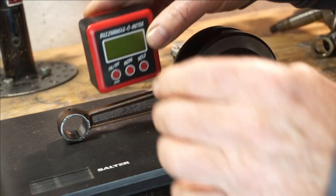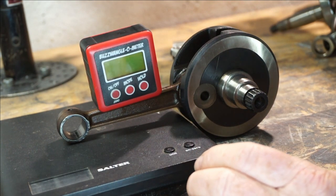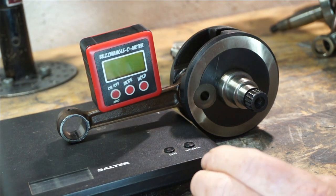To demonstrate, or hopefully demonstrate, we're going to balance our buzzwangle on the con rod.